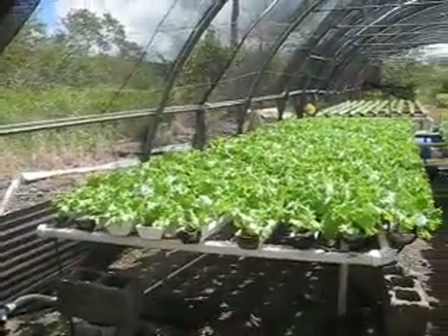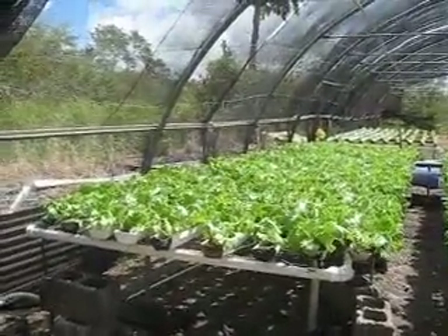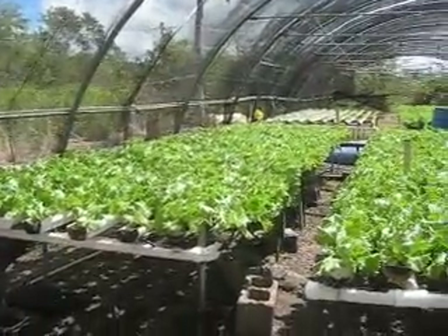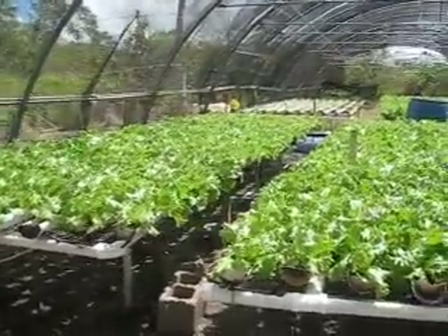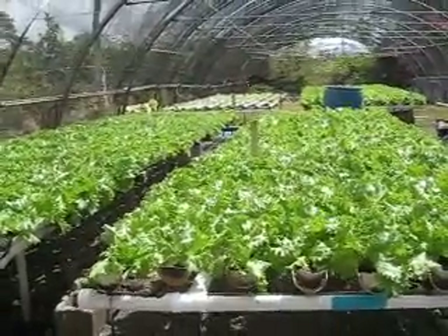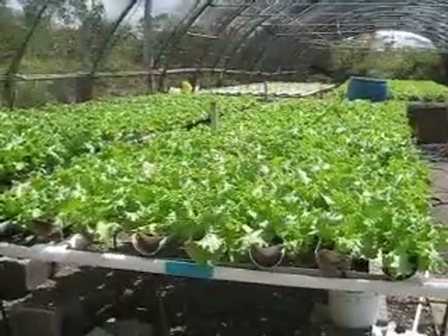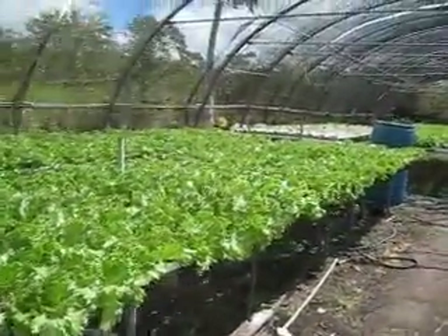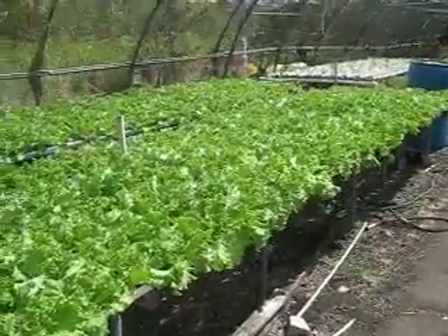Ok, YouTubers, so we are back at Manu Jan's setup. This is in Salisbury, Dominica. You could see from about three weeks ago, I took that one video with no narration. You could see how much the place just changed. It's pretty amazing.